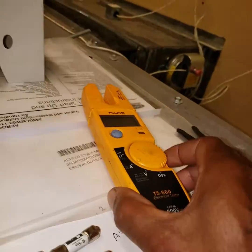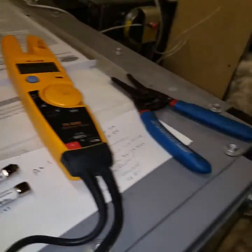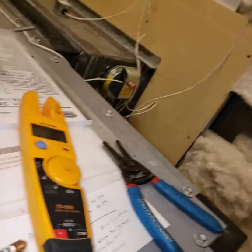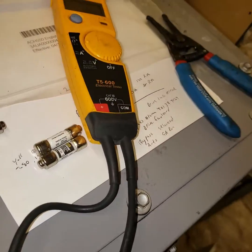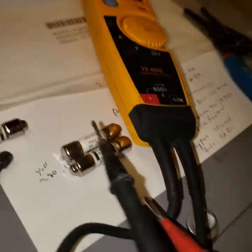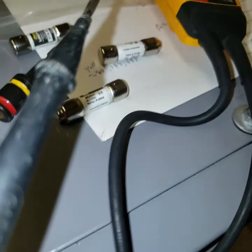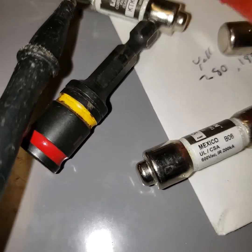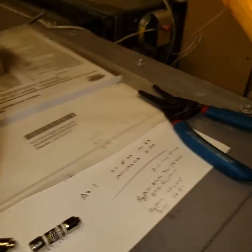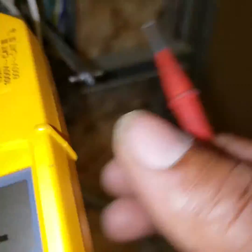Going to check the new fuses, make sure they're good — check them out of the supply. I ain't got my GoPro with me so I'm using my phone. All right, all these are good. Make sure I ain't got voltage real quick — I turned it off at the breaker so I should be good.